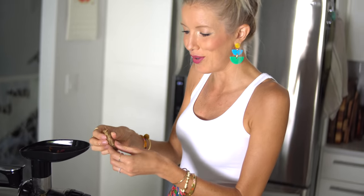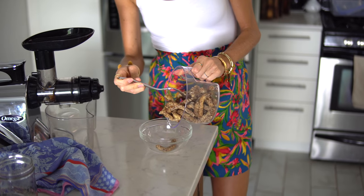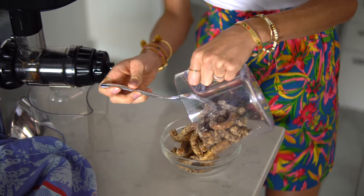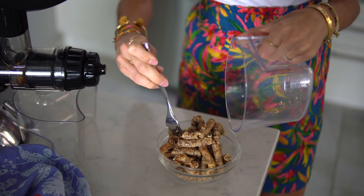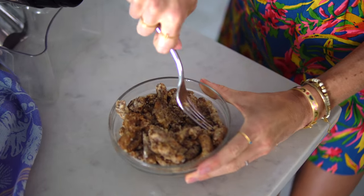You can see how gooey and delicious this is. Now that we have our chewy gooey nut butter finished, go ahead and place it back into a bowl or a jar and mash it together.